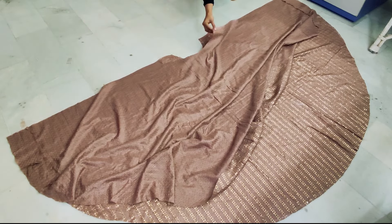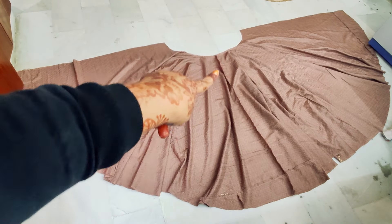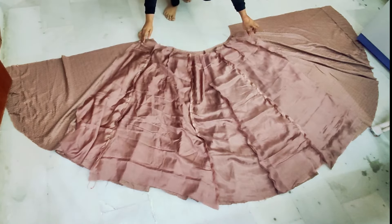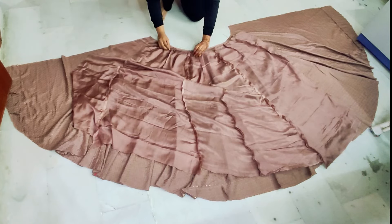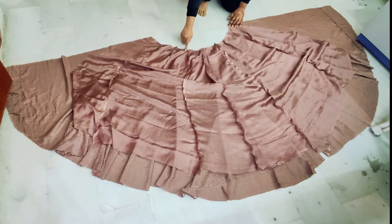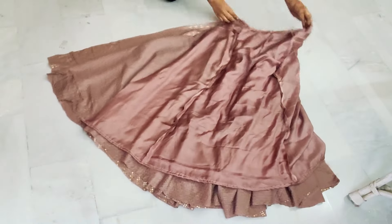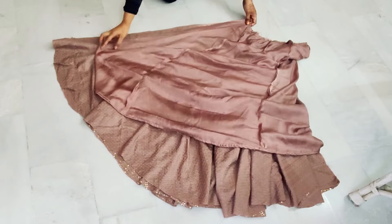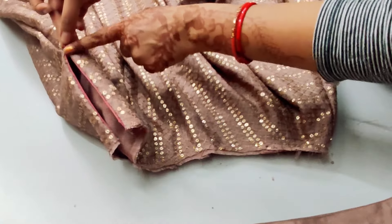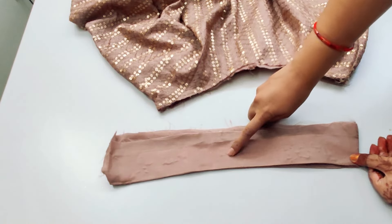We will attach the right side to the front panel. Then we will attach the lining to the lining and set it in this way. Then we will fold the skirt to the center, attach the other side, and attach the zip to the side. You will also attach the straps and belt to the lining. Then we fit the belt in this way.